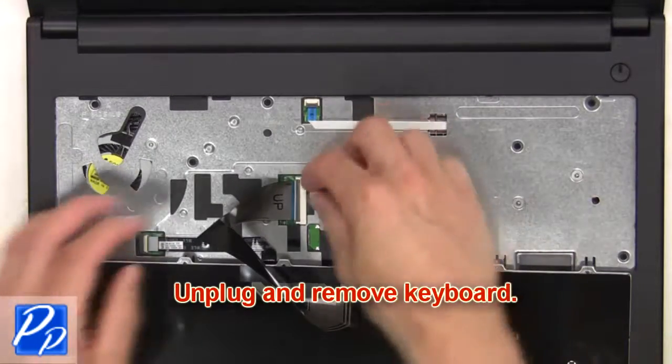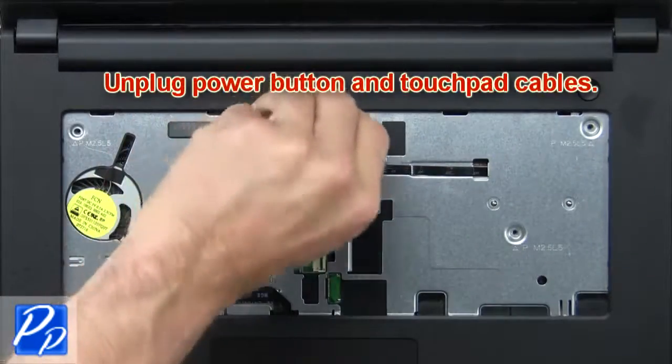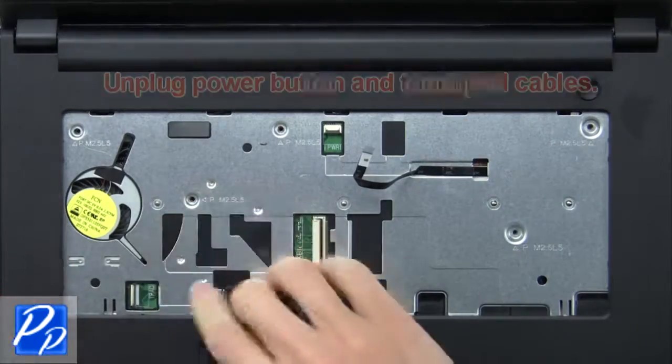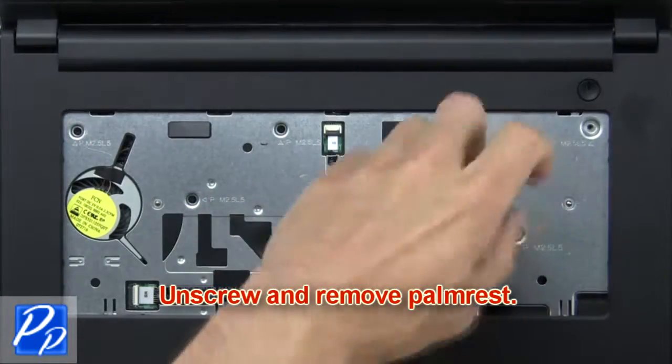Then unplug and remove the keyboard. Now unplug the power button and touchpad cables. Next unscrew and remove the palm rest.